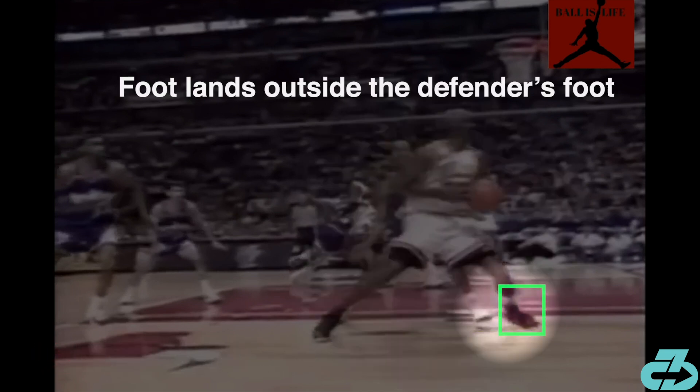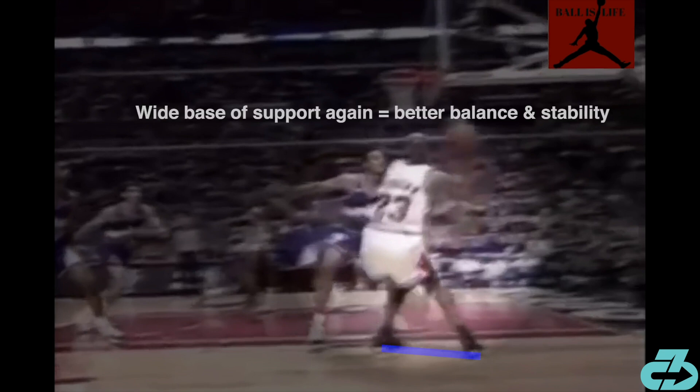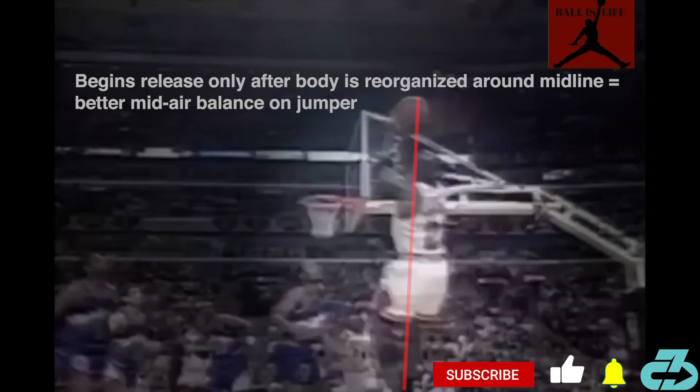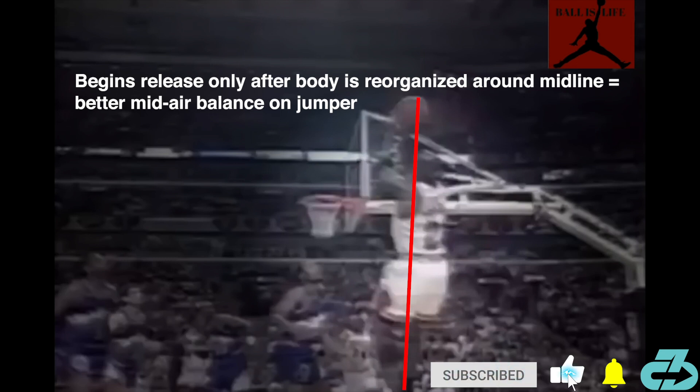As MJ spins back, his feet are very wide and he gets his foot outside the defender's to create a wider spin and angle to not let the defender back into play. As the right leg swings around and he loads to jump, the feet are again wide. In both cases, the wide base of support establishes a stable and efficient platform for movement. MJ goes up on the fade and then — this is key — begins his release only as his entire body again organizes around midline. All about balance, even in the air.